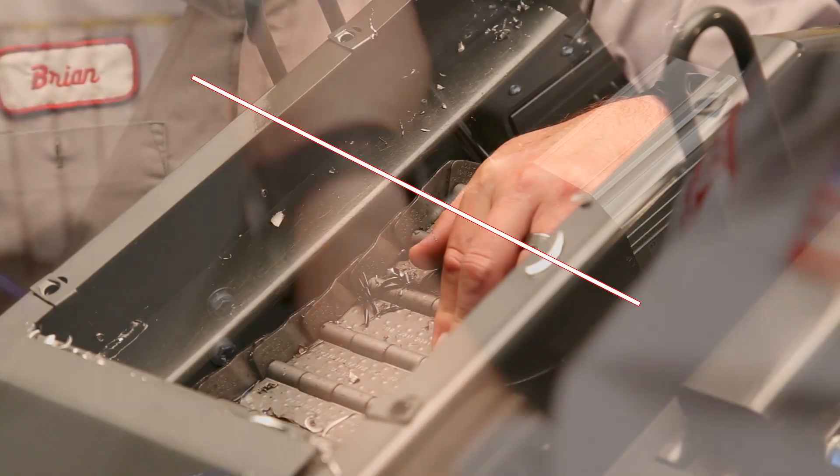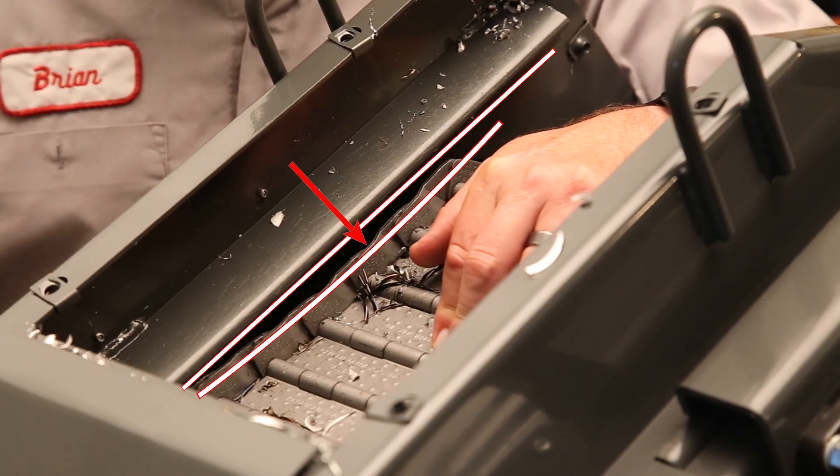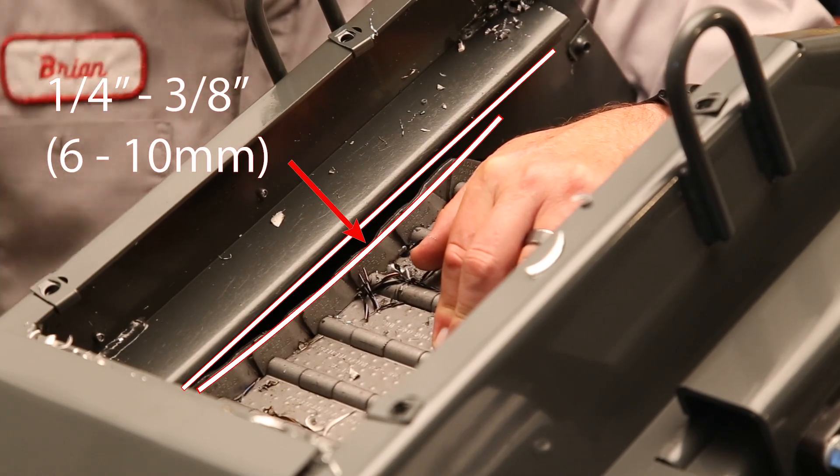Finally, check the tension on the belt. If it's set too high, the control may read it as a stuck belt and try and reverse it.